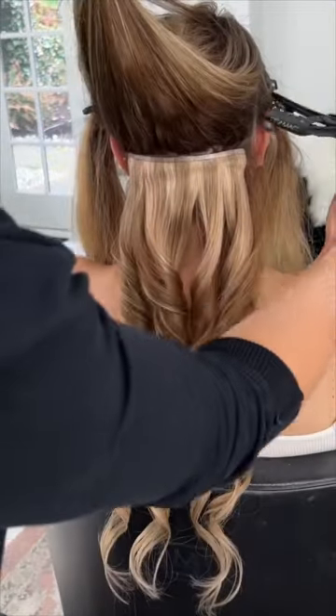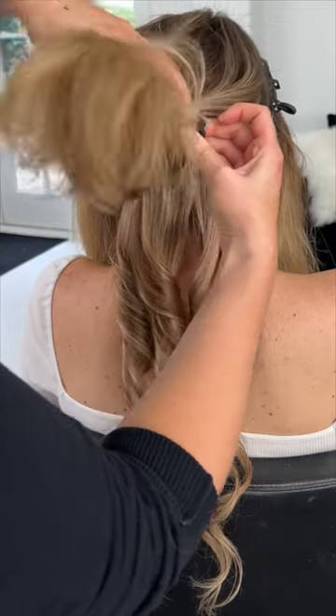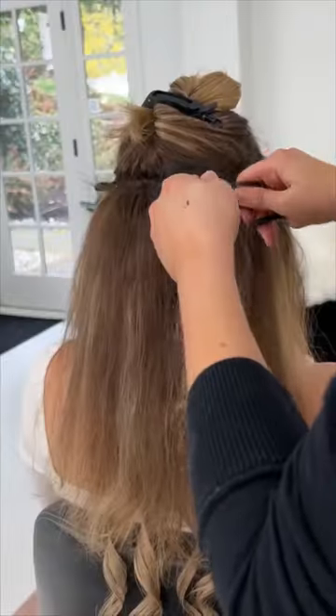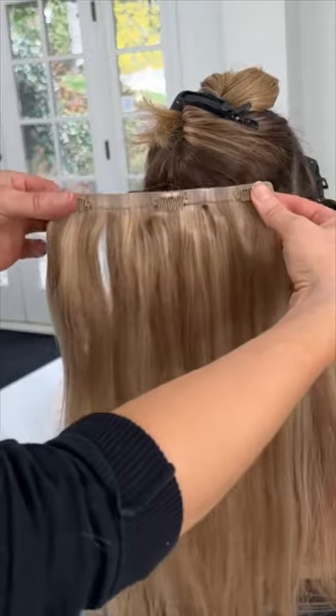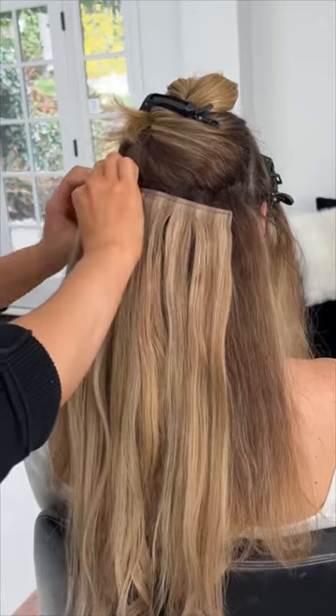We're going to repeat this step going into the next track. You're going to go an inch to two inches above that horizontal part, do another horizontal part and tease. With the seven inch wide track we're going to place this in — it's an inch longer and this is just going to hug the shape of the head.